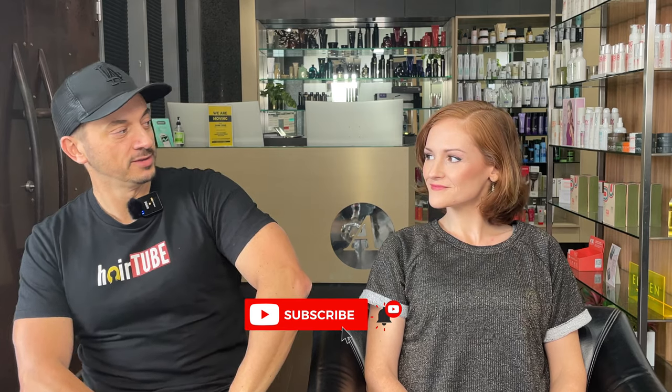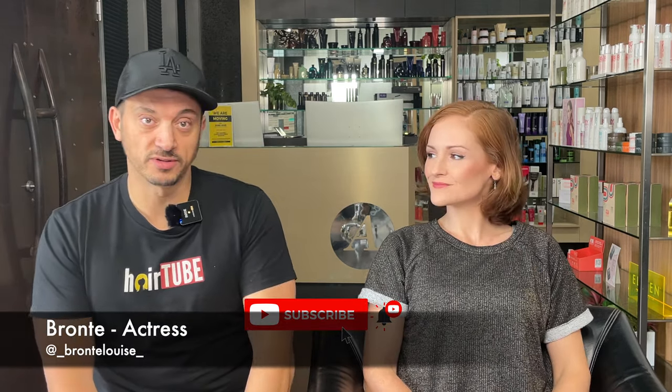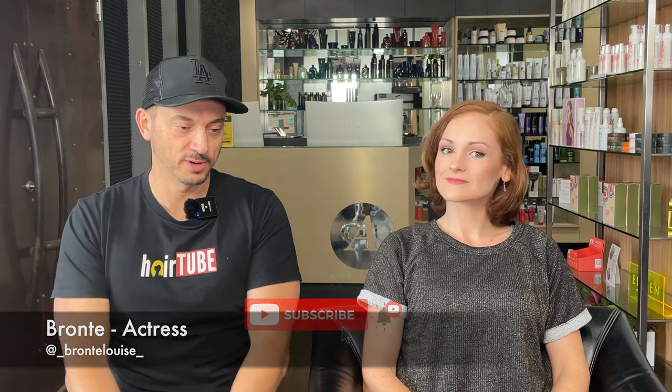Hey guys, welcome back to another episode of Hair Tube. Look who's here — I've only just met her today. Her name is Bronte. I met Bronte online, as I do most days when I'm trying to find victims, as I call it, to come here and have their hair done for Hair Tube. I like the challenge of doing someone's hair I've never met before, and today I'm going to have that challenge.